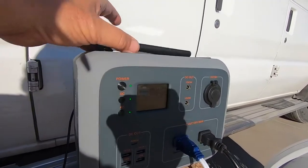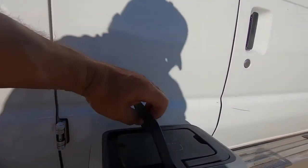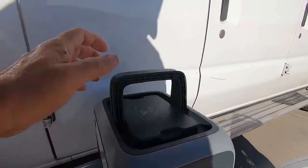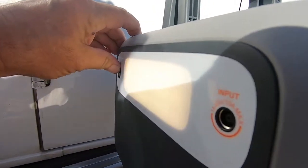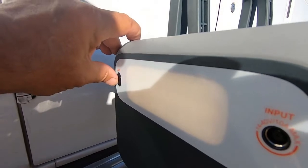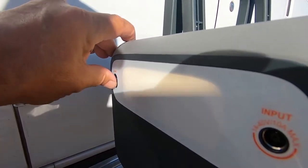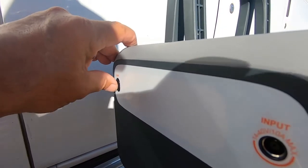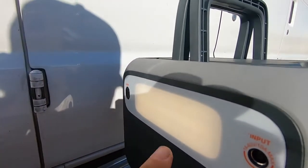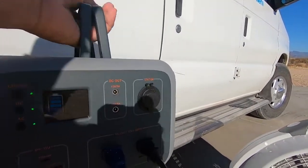I want to show you the light — check out this LED light on the back. The other night at the van build, this lit up the whole inside of the van. Look how long it is — it's big. It's not a harsh light, and it dims. With the length of it, the whole thing lit up the whole van.